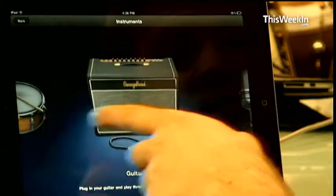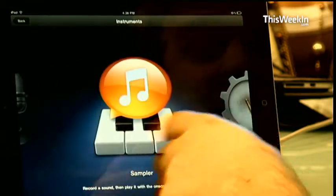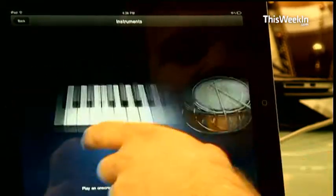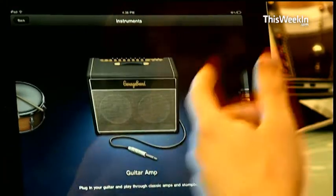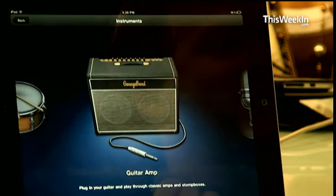There's a lot of apps included — drums, smart drums, smart guitar, smart bass, keyboard, smart keyboard. And then you're able to record either your voice or actually plug in your guitar. I don't know how you do that, but a guitar player would have to tell me.